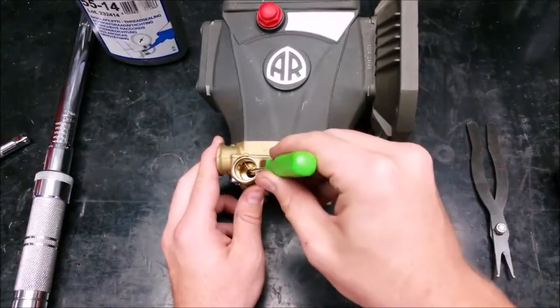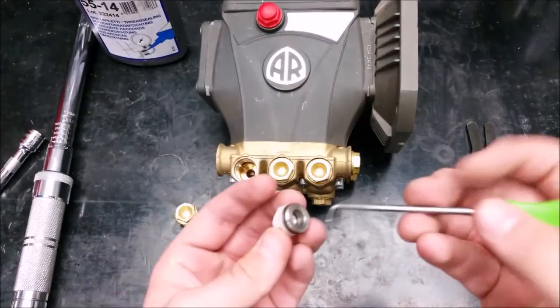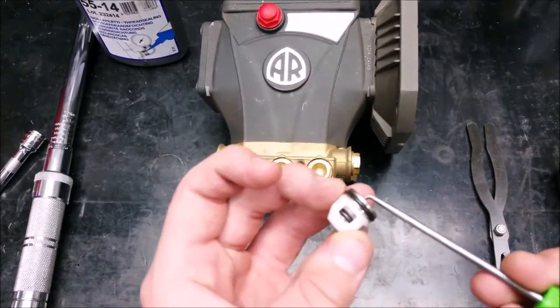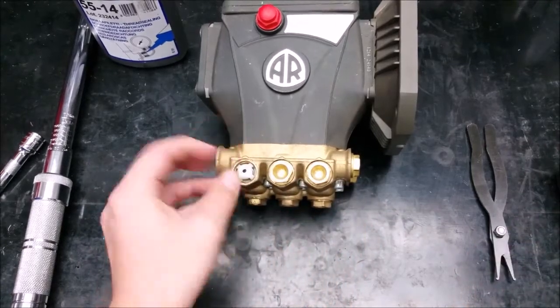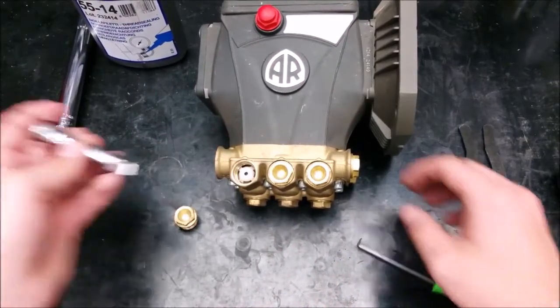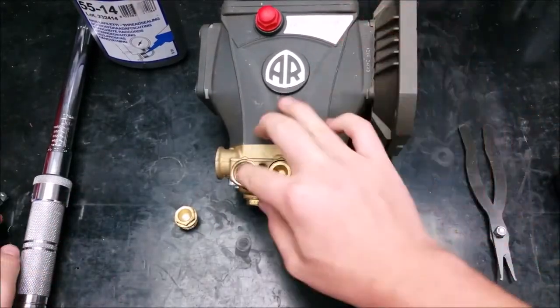Clean the threads of any debris. Before you put in the new valves, take a small tool and test if the poppet is working properly. Make sure the valve is square in the port. A 3/8 inch socket extension can be used to seat them.